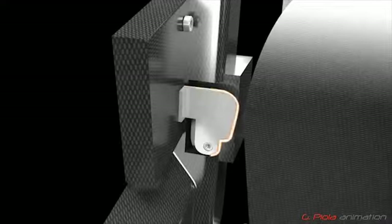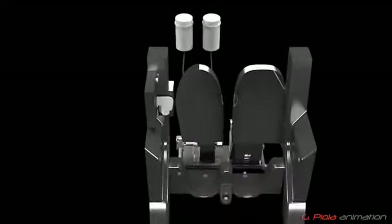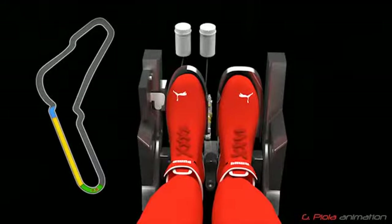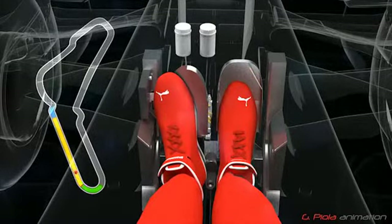This is what Fernando Alonso and Felipe Massa use to activate the DRS. Looking at an example from Monza, you can see how Fernando Alonso moves his left foot sideways to depress the DRS pedal as he enters the DRS zone on the pit straight.